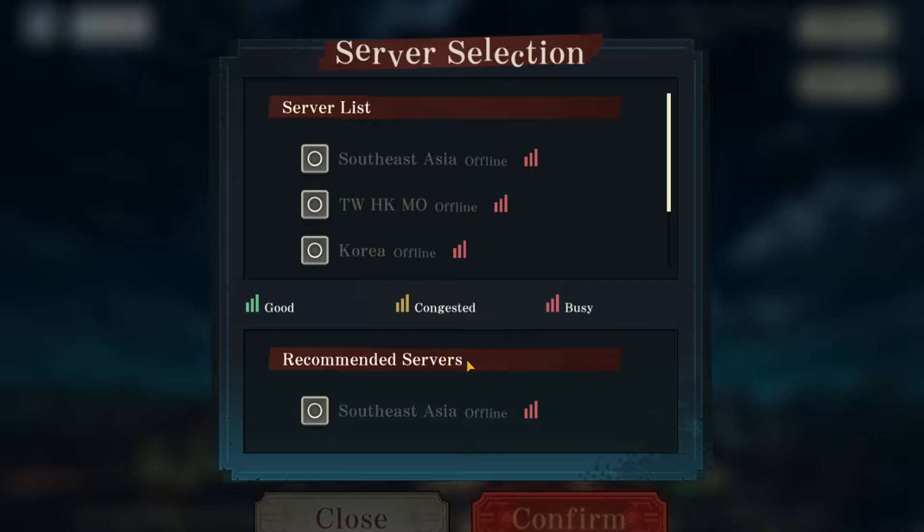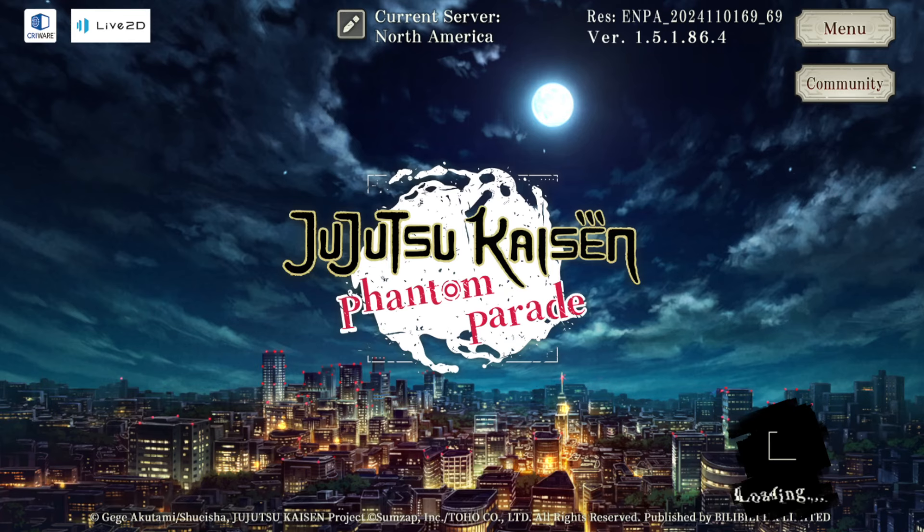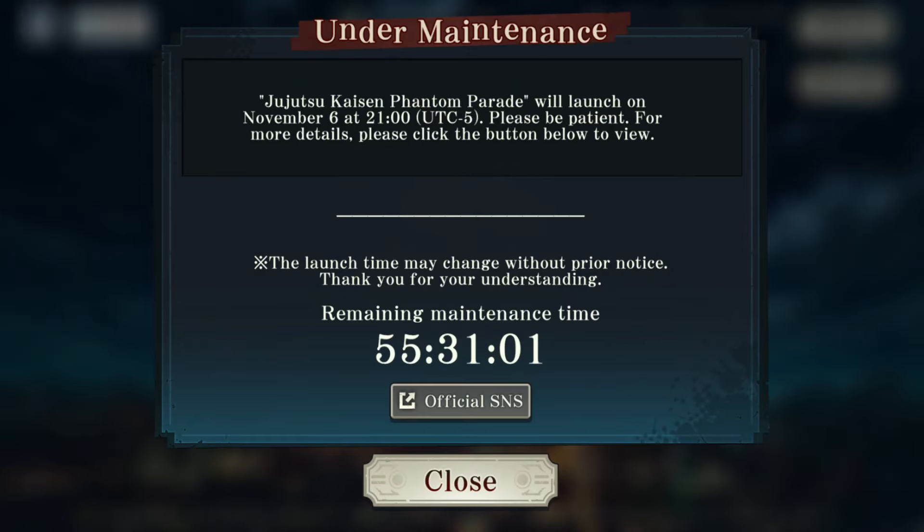Now there are different servers. They're pretty much all busy — love to see it. There is 55 hours until release. For me, that is 9pm EST on Wednesday. As you can see right here, it seems like it actually auto-converts to your own time zone, which is great.